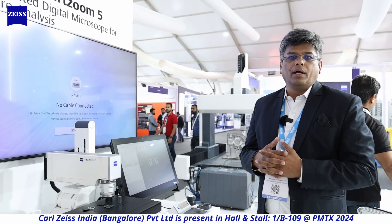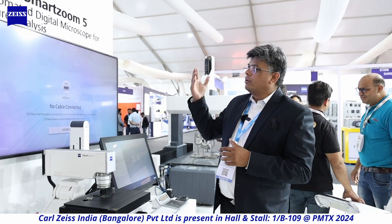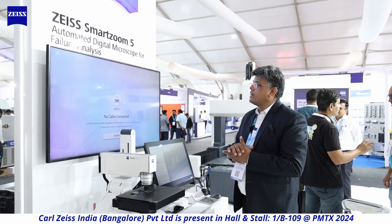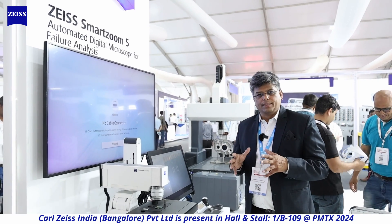Zeiss started with microscopes — we made the first mathematically calculated lenses, pioneered by Dr. Ernst Abbe, founder of Carl Zeiss. This product is from our microscopy line and is called the Zeiss Smart Zoom 5, an automated digital microscope for failure analysis. Today, in manufacturing and product development, the key is to avoid failures in the field. Failure analysis has become critically important across every industry because customers do not want to accept failures.